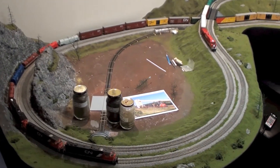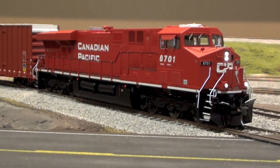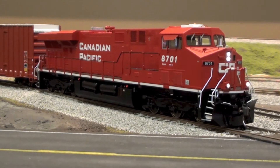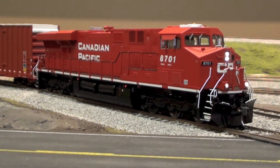I finally took my Intermountain ES44AC upstairs and programmed it, gave it the proper road number 8701. I also got rid of that flashing ditch light feature — for whatever reason Intermountain put them on CP. I changed that so they're just standard on-all-the-time ditch lights that CP runs, so they don't flash anymore when you sound the horn.